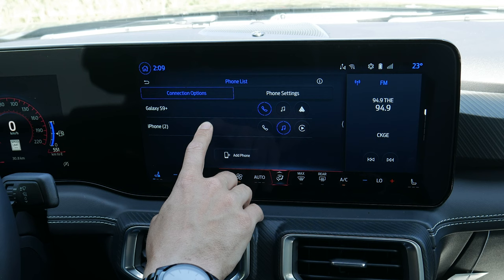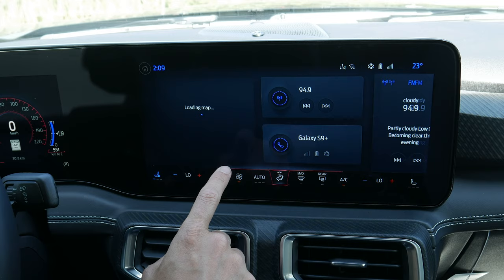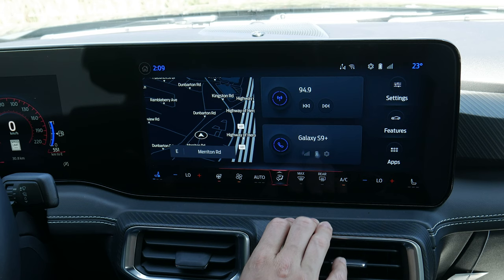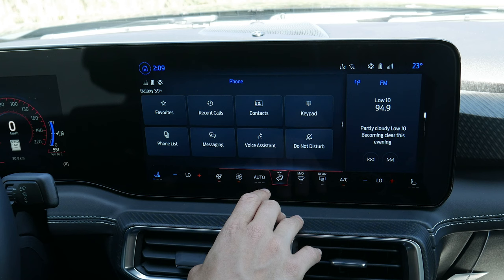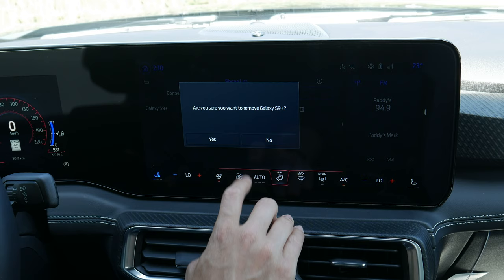You can look at phone settings, delete phones, or press to manage them. No drag-and-drop in the list, but you can delete a phone — confirm yes — and it's gone. This is how the home screen looks with a phone connected, showing your basics. To remove a phone go to Settings, Phone List, Phone Settings, Delete, confirm yes, and the phone is deleted.